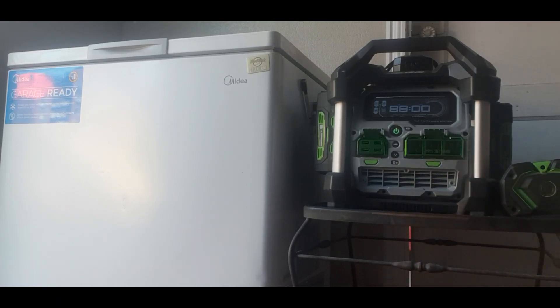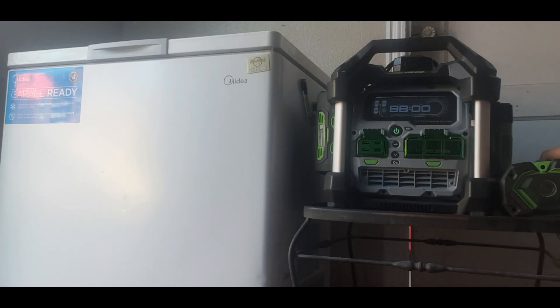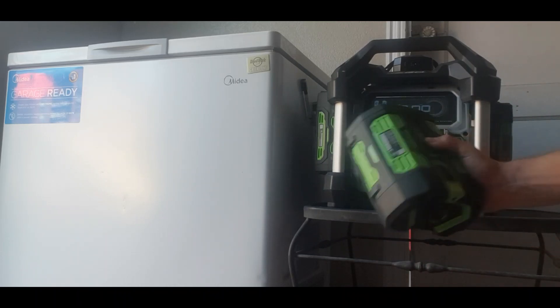In this video we're going to be testing out the Eco Nexus power station — basically a battery power generator — using it on a Midea seven cubic foot chest freezer. The example use case is an emergency where power goes out and you want to keep your food from spoiling, so we're going to test this machine and see how long it would actually run.